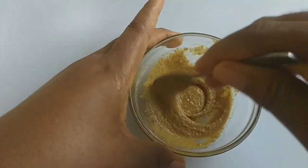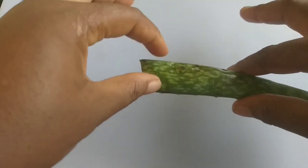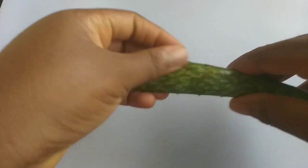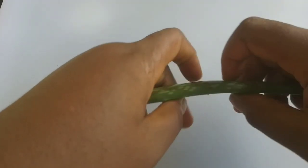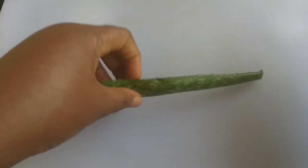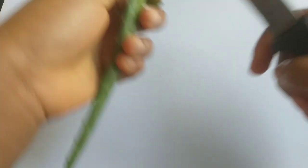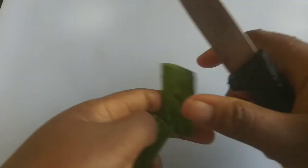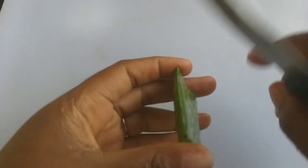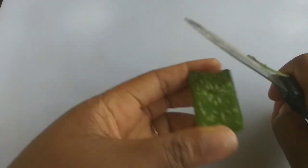Alright, so if you don't have orange peel, you can easily use aloe vera. I'm going to show you how. You're going to be cutting your aloe vera this way, get rid of the edges, so you can use it comfortably.